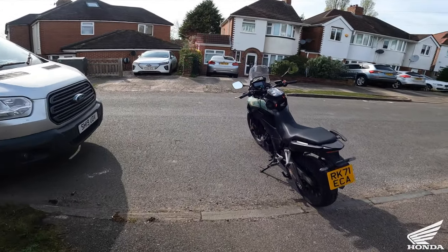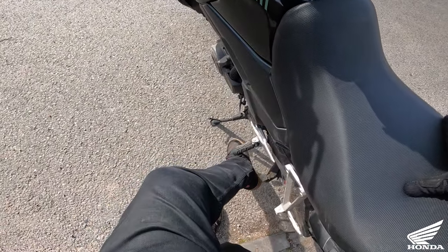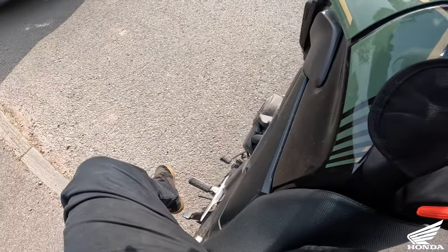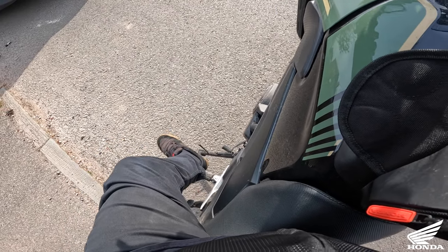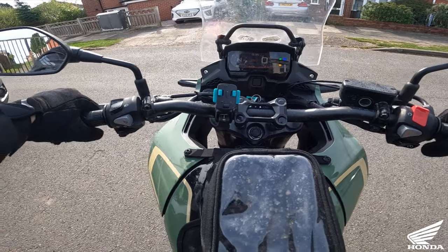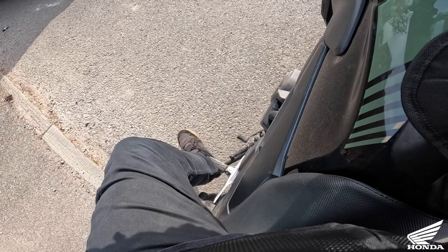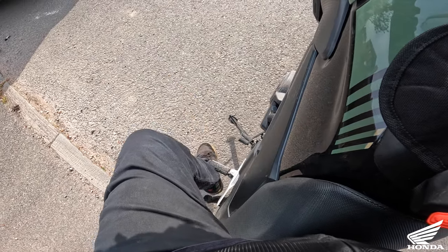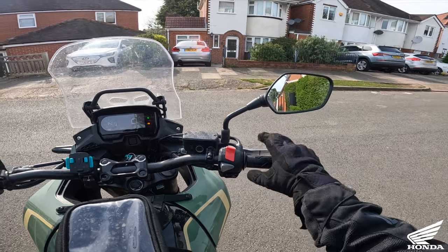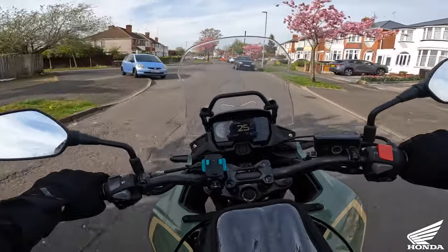The first little issue I'm having is the side stand. What I'm finding is, to kick the side stand down, my foot is getting stuck behind the peg. I've never noticed it really much on the VFR. I seem to be getting caught on that, but it's nothing major - it's probably just that my legs are that short.